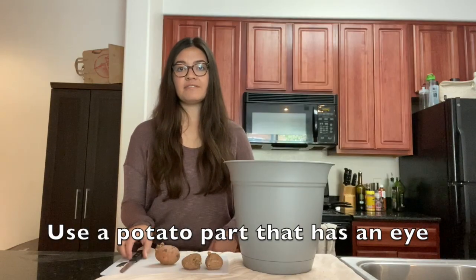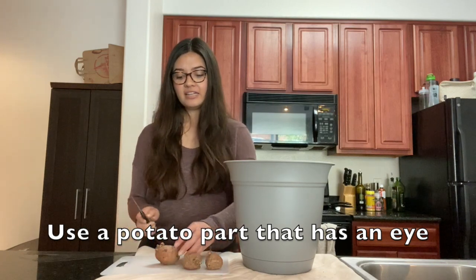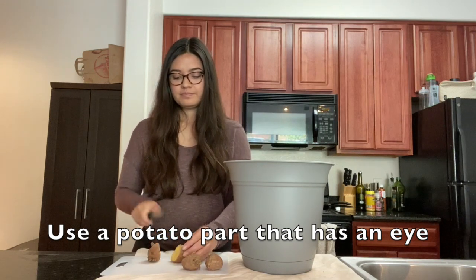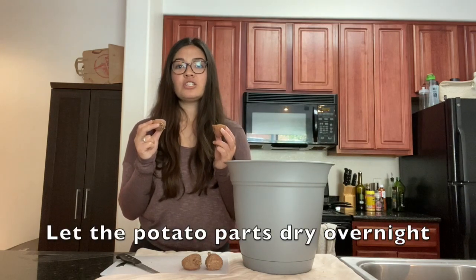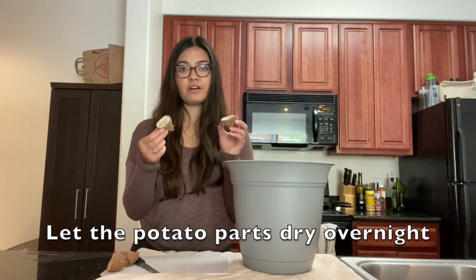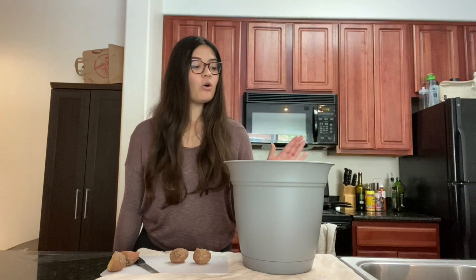You want to cut the potato in half and make sure that both halves have at least one eye. As you can see there are a few eyes on both sides — I'm just going to cut it like this. Then you're going to put the potato halves on your counter overnight so they dry up. I did this yesterday, so these ones have been sitting out for a few days; they're all dried up and ready to plant.